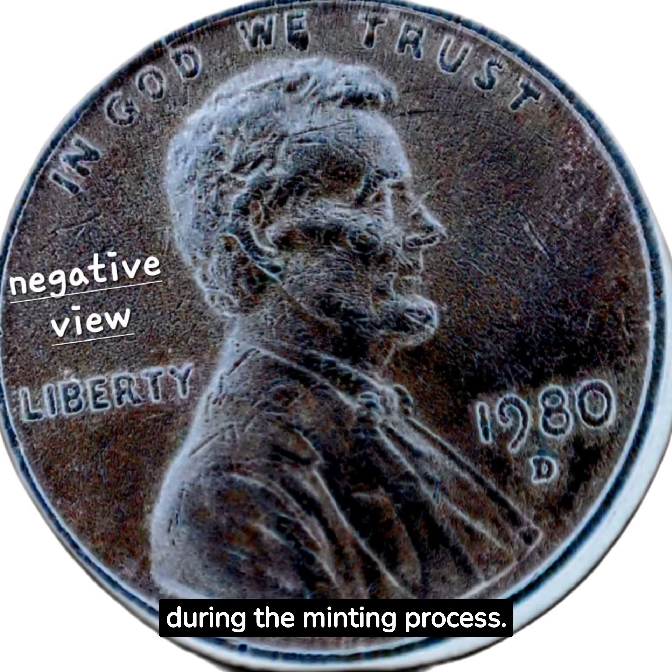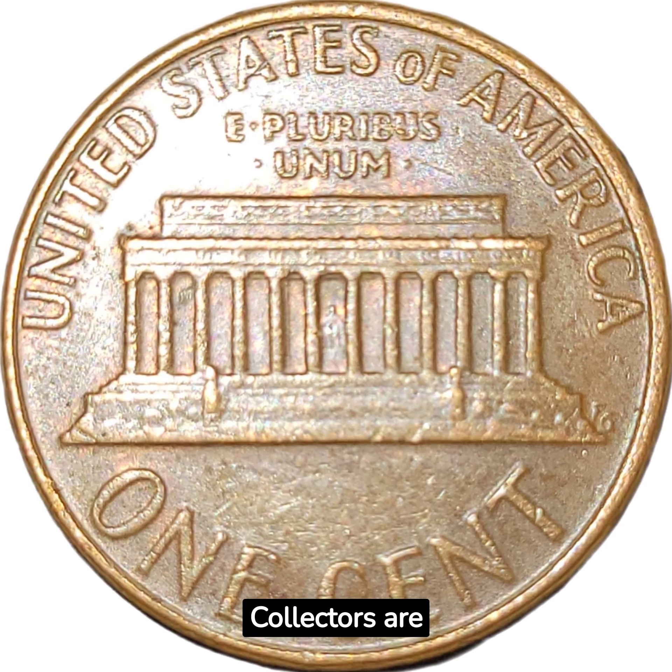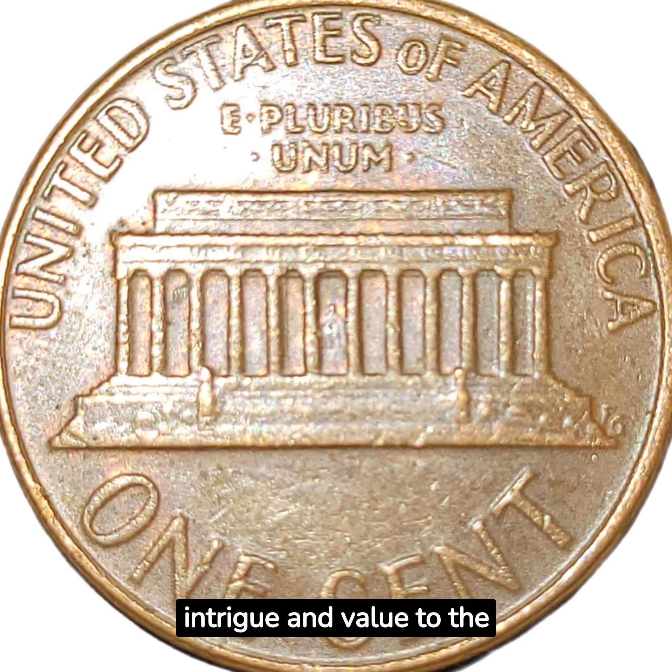More than likely this happened during the minting process. Collectors are particularly drawn to this type of error, as it adds a level of intrigue and value to the coin.